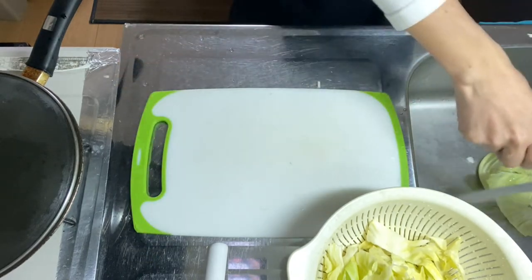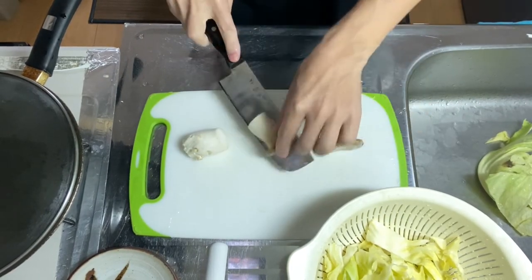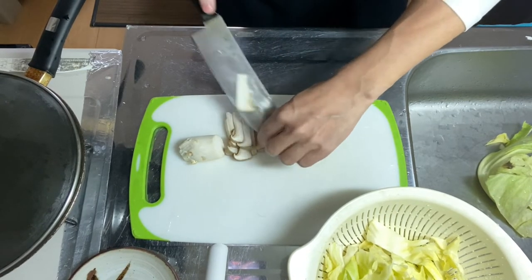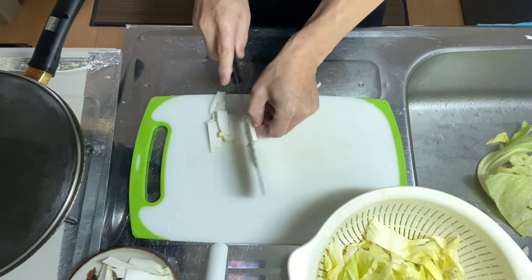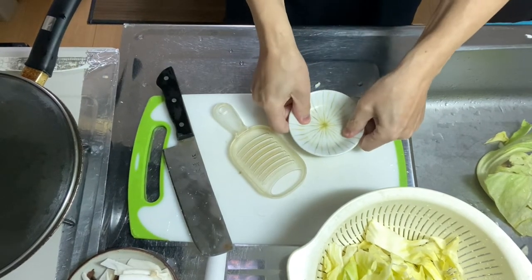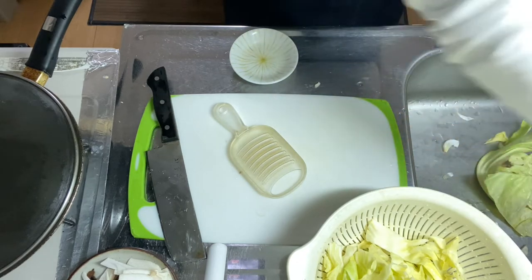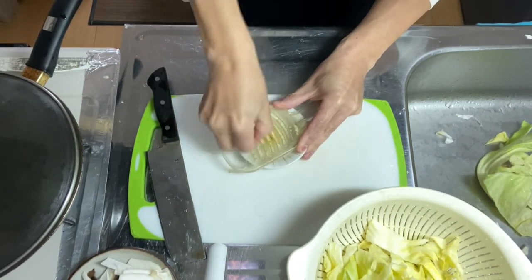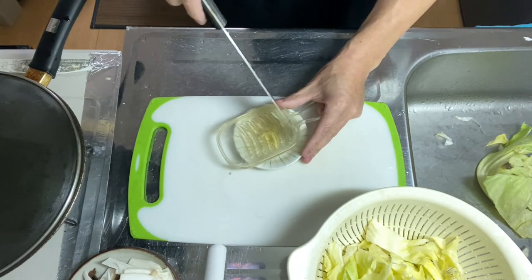Now let's go into the king oyster mushroom. Give it a nice rinse, cut it in half, and thinly slice it — do the same for the bottom part. Now the king oyster mushroom is ready. Time to prepare the garlic — crush it with a plate or knife, then it'll be easier to peel the skin. Peel it, give it a nice rinse, and grate it. Nicely grated. Let's move on to step two.